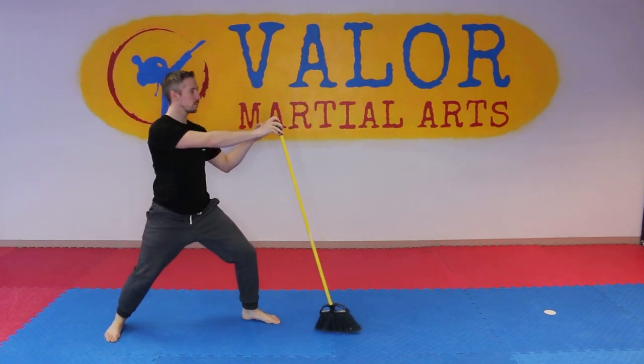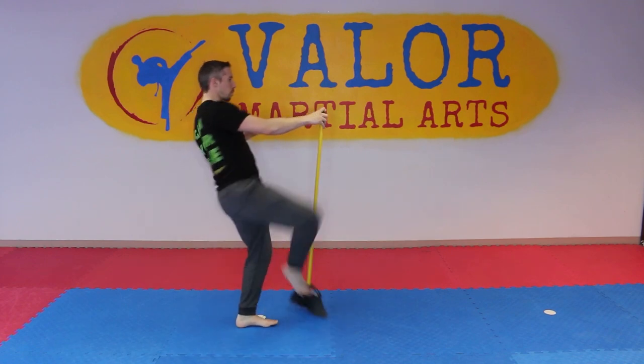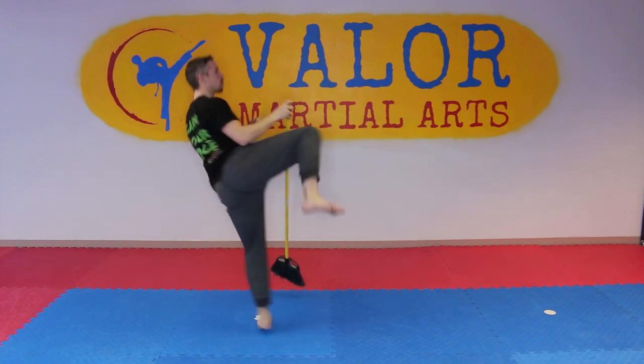If you want to get a little fancy, you can always put it in your rear hand, touch with that sweep, and then roll it over into a round kick — just to work on a little versatility and a little hip rotation.